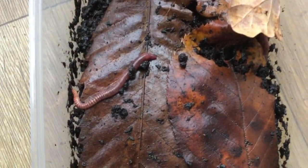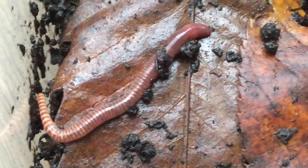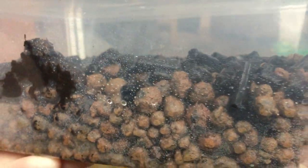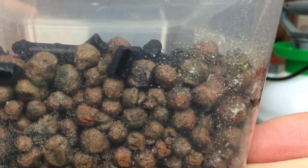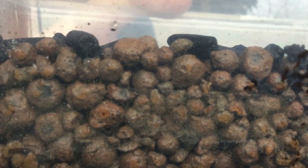Now I'm going to show you my cultures. This first one includes some small Dendrobena worms. This next culture looks significantly different to the rest - it's actually for springtails, and instead of having any coconut fiber substrate or leaves, it's got clay balls with a layer of activated carbon pellets on top to provide maximum surface area for the springtails. Obviously lacking leaf litter, they are going to need some of that supplementary food I talked about.